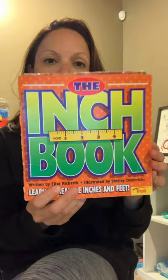Hi, everybody. I noticed a lot of people have been measuring the roots of the plants they've been growing, and so it made me think, why not do some more measuring? So I do have this book, The Inch Book, written by Elise Richards, illustrated by Shelley Tiedrichs. And I wanted to read this with you, and then let's talk about measuring.